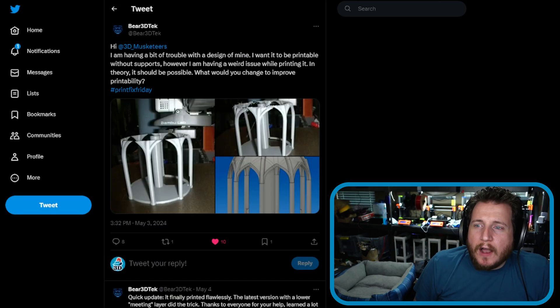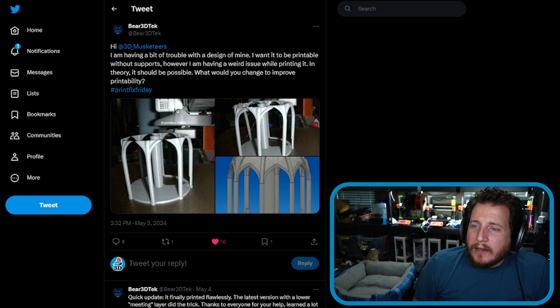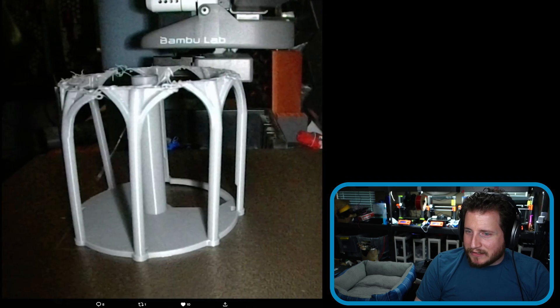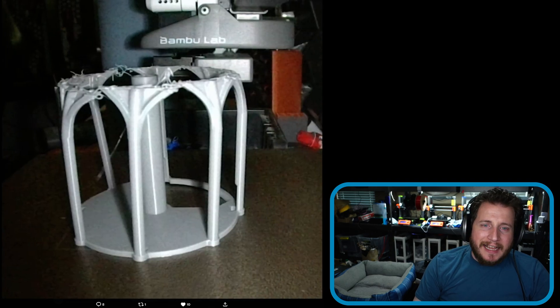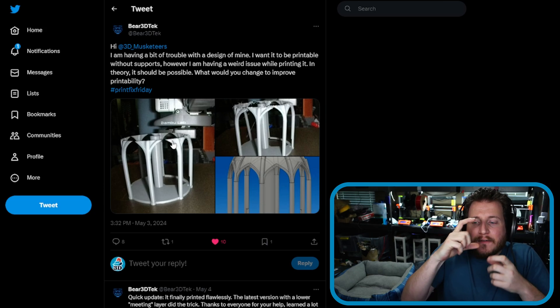Next up, a submission from Bear 3D Tech, a fan who says: hey 3D Musketeers, having a bit of trouble with the design of mine. I want it to be printable without supports, but I'm having this weird issue while printing — in theory it should be possible. What would you change to improve printability? We've got a Bambu printer — looks okay at first, and then it doesn't. What's happening is we're printing really big parts on really thin vertical sections.